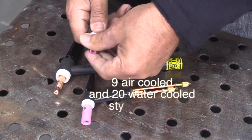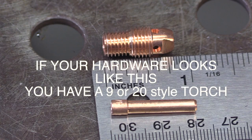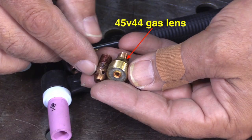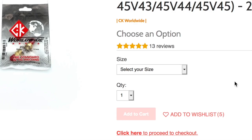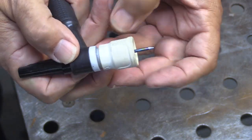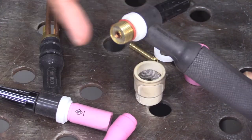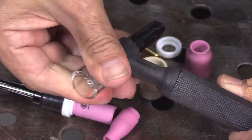9 and 20 style torches are a little bit smaller — they use a smaller collet body, not even an inch long. If your hardware looks like this, you've got a 9 or 20 style TIG torch; could be air cooled or water cooled, they both use the same hardware. All you need is this gas lens — it's the 45V44 part number for the 332 option. 332 is the most versatile size electrode, and that'll let you just thread a Jazzy 10 ceramic on there with no problem. You can always swap back to a clear cup by slipping the o-ring down on the base of the gas lens and moistening it.